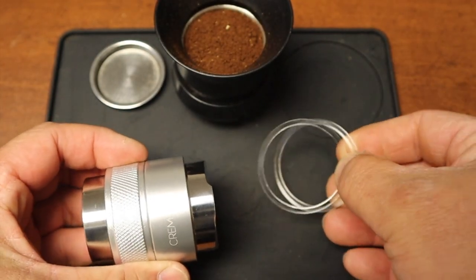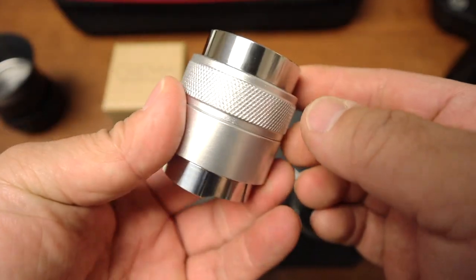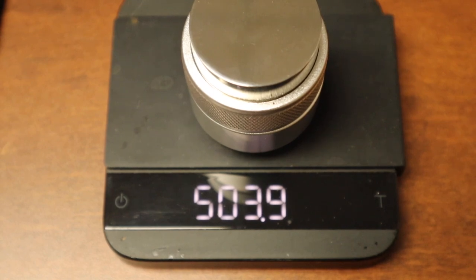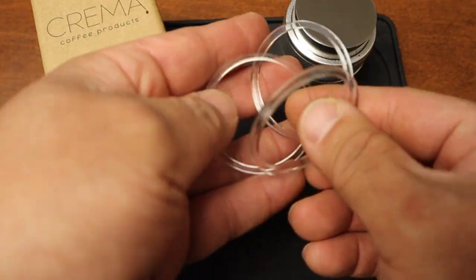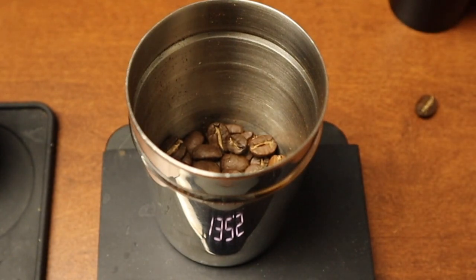Hello and welcome back. If you own a Flair espresso maker at home, this is a fantastic tool from Crema Coffee Products. I'm going to show you how to use it and take a close look. It's really heavy — over 500 grams. Once you open up the box you're going to see these three rings. Let me show you what they do — let's grind some coffee beans.